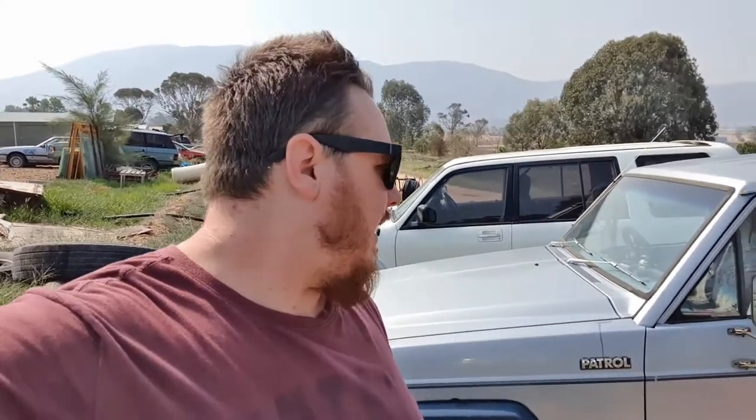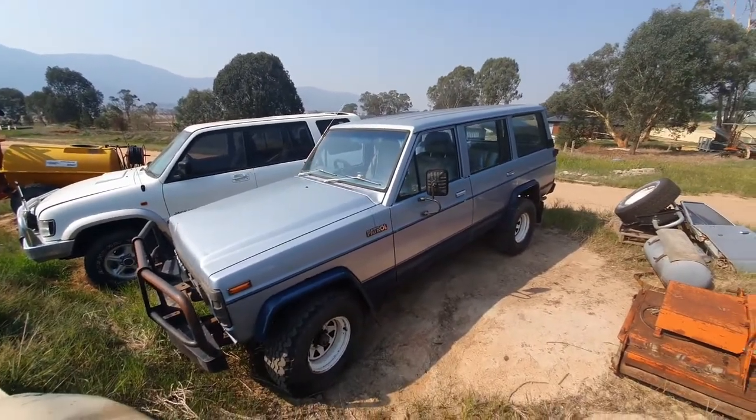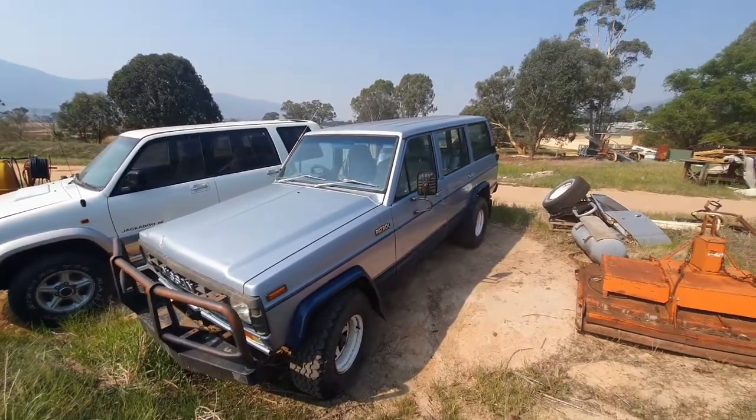After a number of months trying to get that going and planning to rebuild it, I instead did a diesel conversion — a turbo diesel. So it's got the SD33T in it now, and finally it should be ready to be registered. By the time this video comes out that will hopefully be the case.